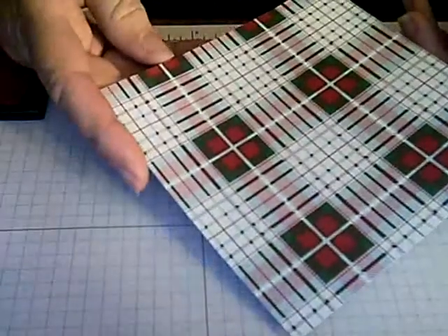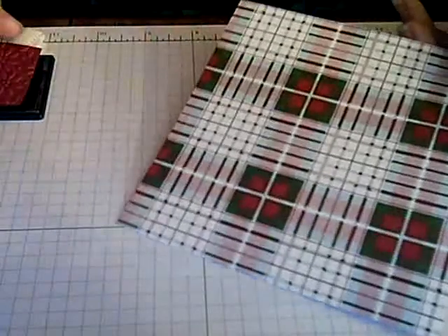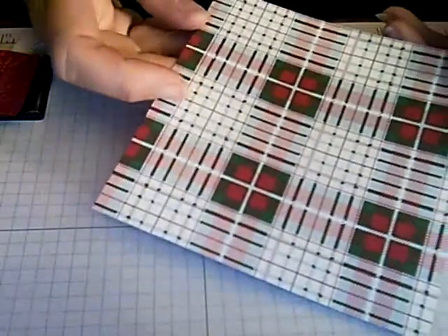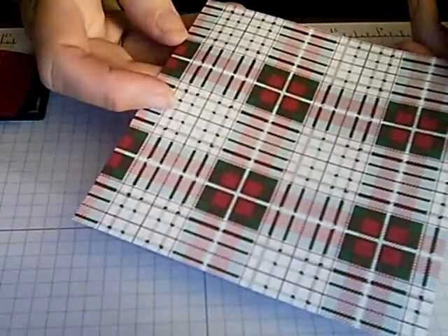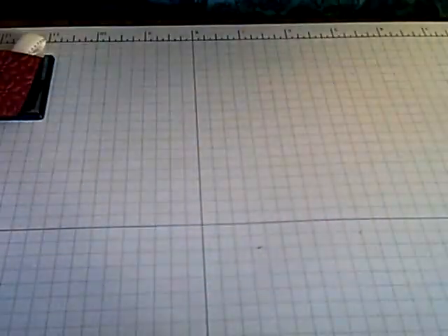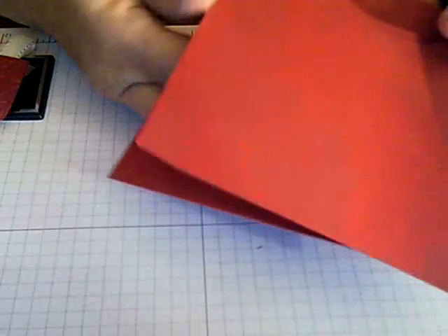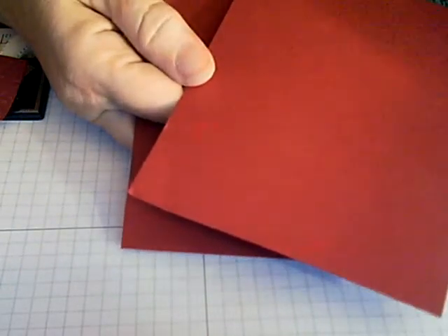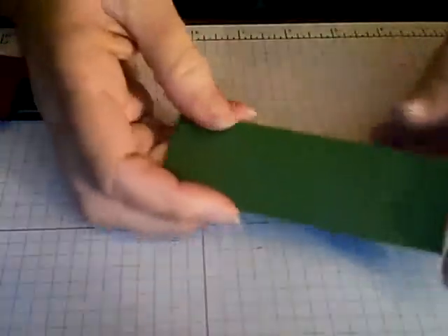For this stocking you're going to need two pieces of Frostwood Designer Series Paper — you pick the pattern. I've chosen a plaid for this next stocking, and you'll need two pieces that are at least four by five and a half. You'll also need two pieces of Cherry Cobbler in the same measurements, and a scrap of Garden Green.